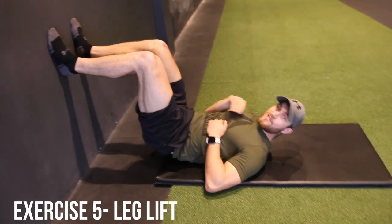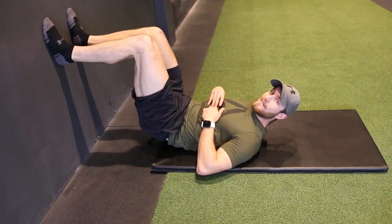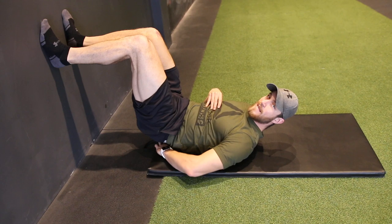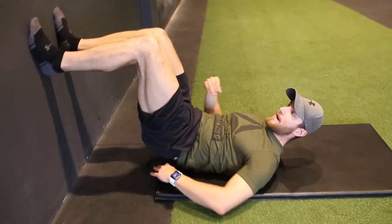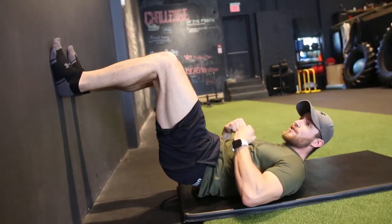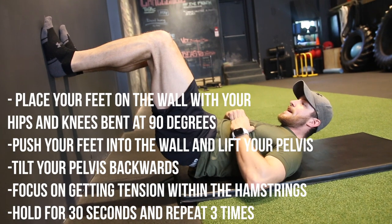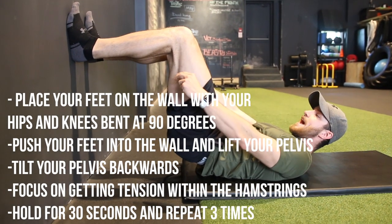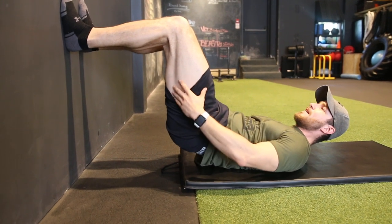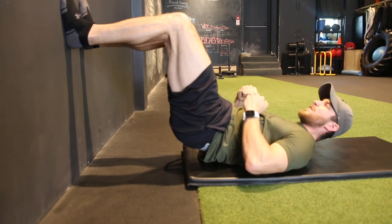Exercise number five is to strengthen the hamstrings — it is called a leg lift. Your goal is to create a 90-degree angle with your legs on the wall, slightly lift the lower back area up, and get the core nice and tight. Every single movement, flex your abs 20 to 50 percent — like someone's about to punch you in the core. Push your legs down, try to pull them down without actually pulling them, and you should feel massive tension within your hamstrings. Hold it for about 30 seconds.